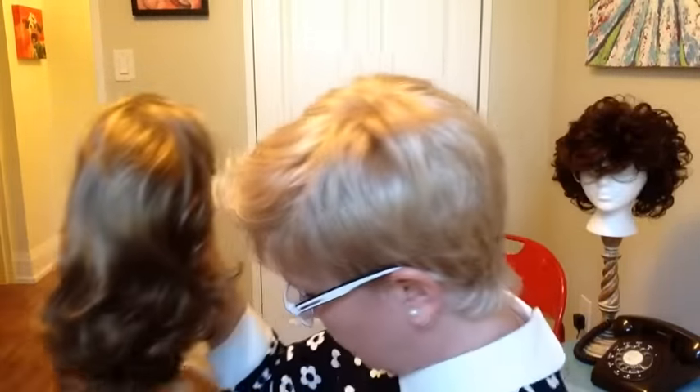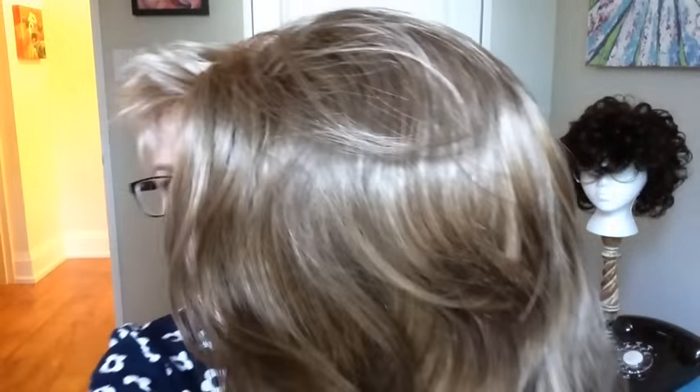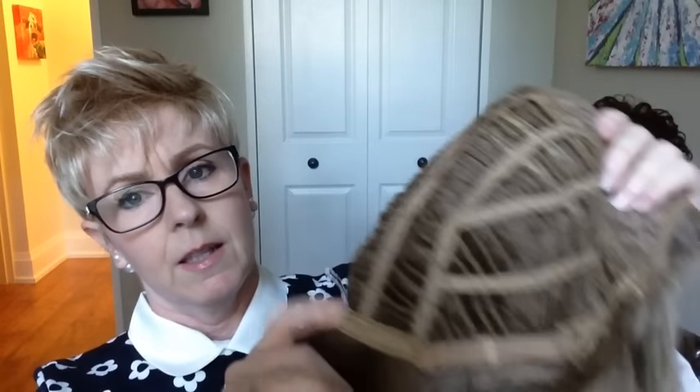I'll pull out the mocha frost. It reminds me a bit of a 24BT18 per gel in no color. It has a lace front and then it's got the rose lace on top. I'm sure there's permatease there, open cap in the back, open ear tabs. It does not have an extended nape, and that is not moleskin there.